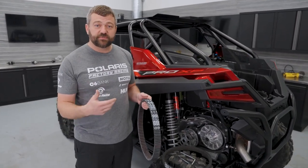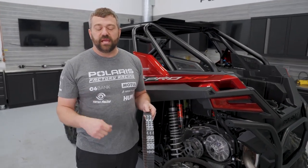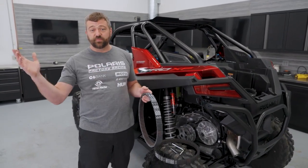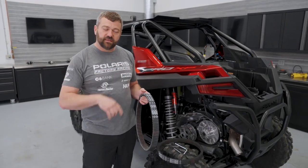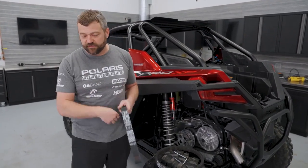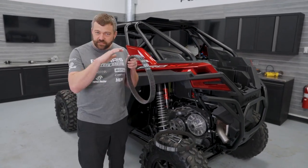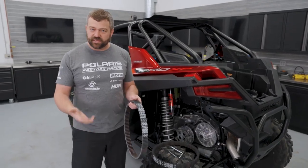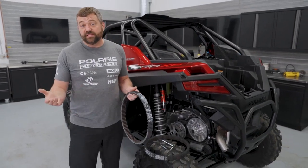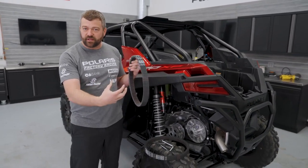Especially if you're running in high-load environments like the dunes, when you're done riding throw it in park. While you're taking your gear off - pulling off your helmet and goggles, taking your gloves off, undoing your seatbelt - lightly rest your foot on the throttle and rev it up to about three to four thousand RPM, enough to get that belt spinning, for about a half a minute. Then let the engine idle until the cooling fan kicks off, because there's always a bit of heat soak that occurs after you park as all the heat in the bottom of the motor works its way up.